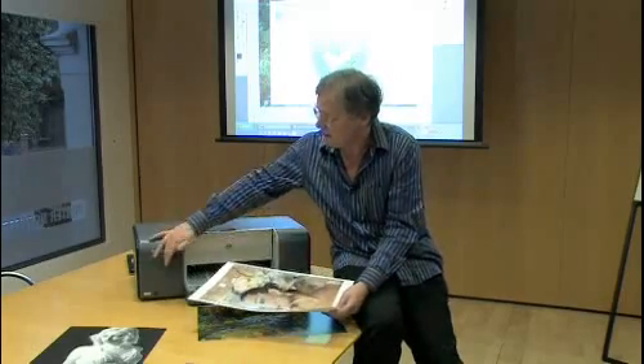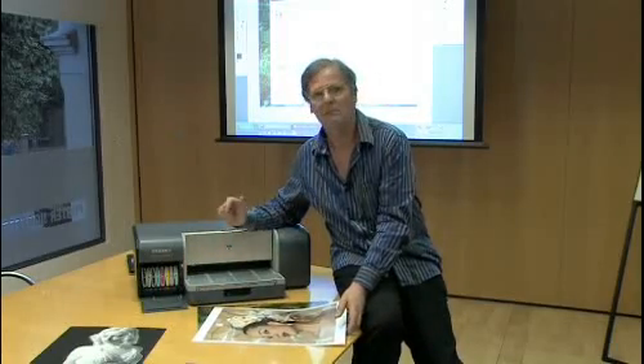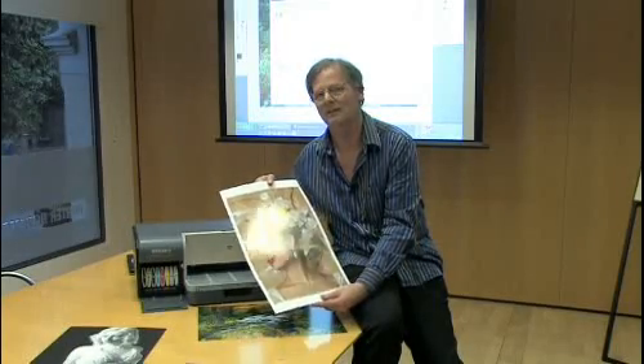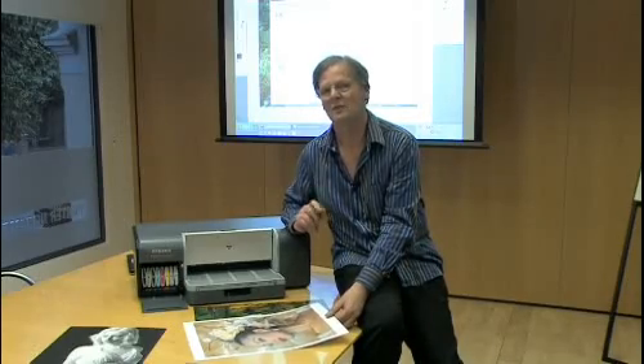It has exactly the same ink sets as the B9180, the same print head cartridges, and it's going to produce exactly the same stunning quality prints as well. So let's have a look at this, and I'm going to call on Ron Foster from San Diego to talk us through the printer.